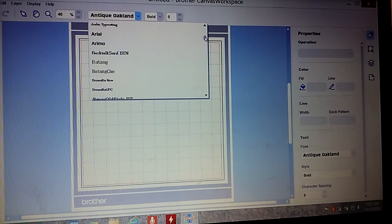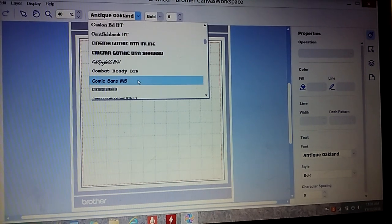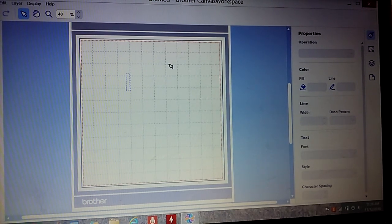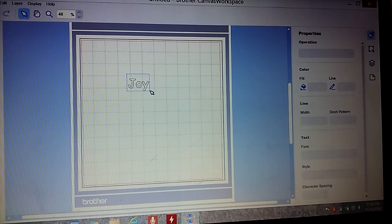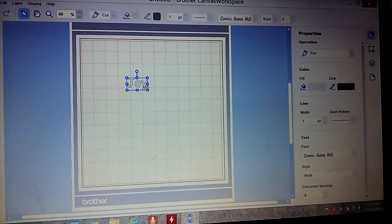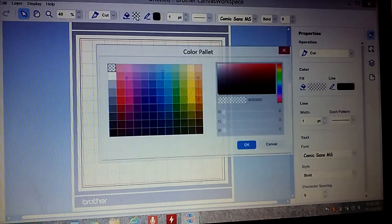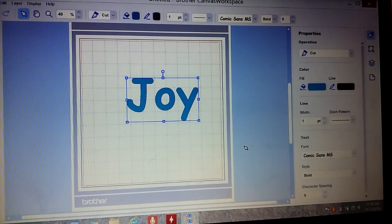That really opens up the horizons of your creativity — you don't have to buy anything. For instance I might choose Comic font and type in 'Joy,' click on it, make it big, and put some color in it so you can see it. I can cut out these letters as they are — bold, regular, or italics.